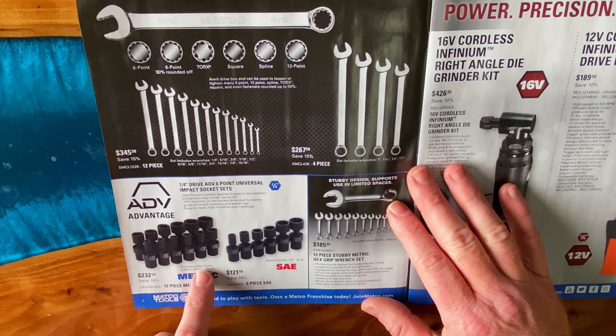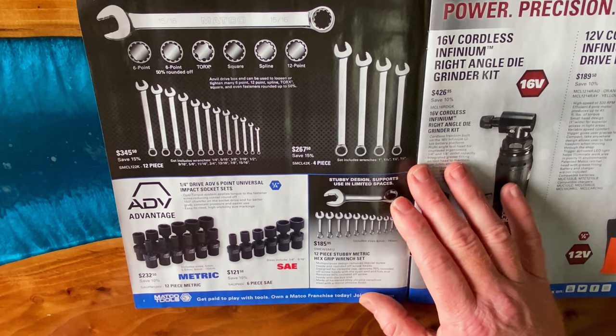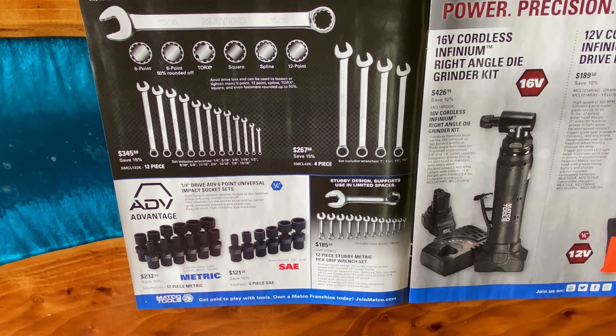On the bottom they show the metric and the SAE quarter-inch 6.80V universal impact socket sets. The metric set is six through a 15 — it's a 12-piece metric set. Part number is SAUPM126V and it is $232.50; you're saving 10% off. The SAE set is a quarter inch through 9/16ths, it's a six-piece set, you're saving 10% for a total of $121.50.